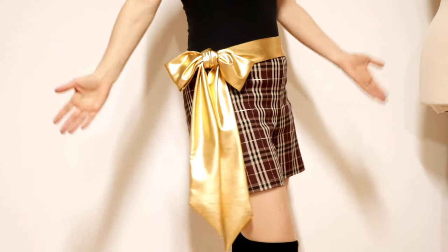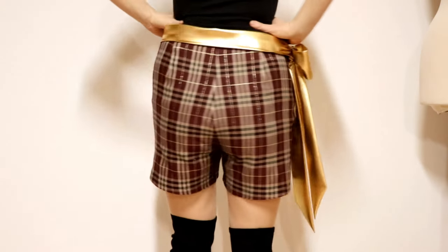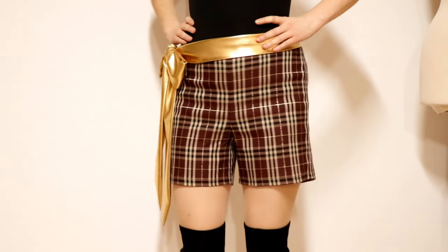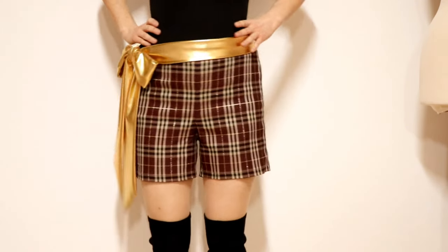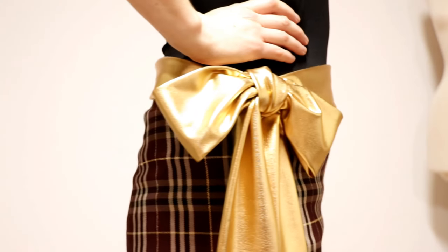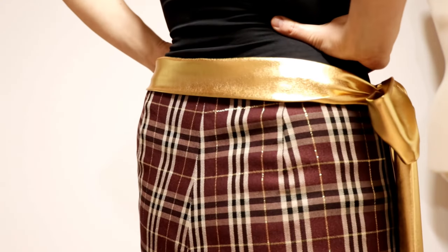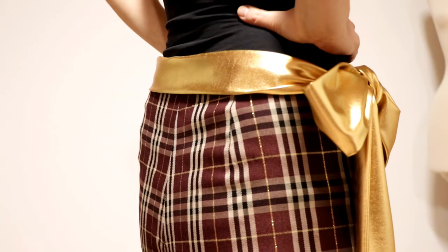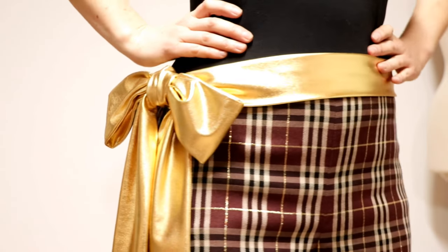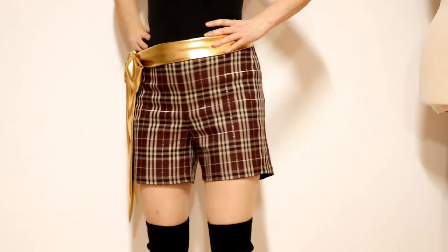And here is the finished look. The shorts fit well without being too tight. They go very well with overknees, sneakers, high heels, and boots, so they fit all occasions. You can make them out of a range of fabrics — thicker ones for cold temperatures, lightweight ones for summer time. If you liked my video, I would be pleased if you leave me a comment or a like. See you next Sunday!